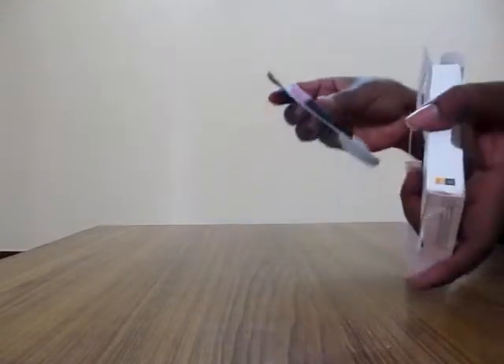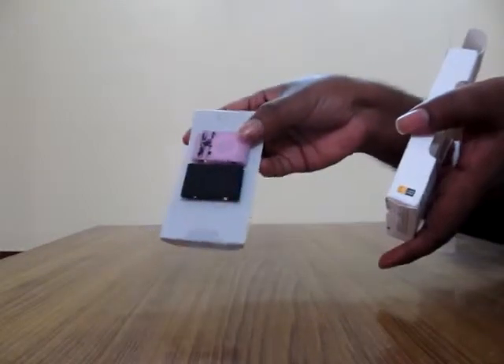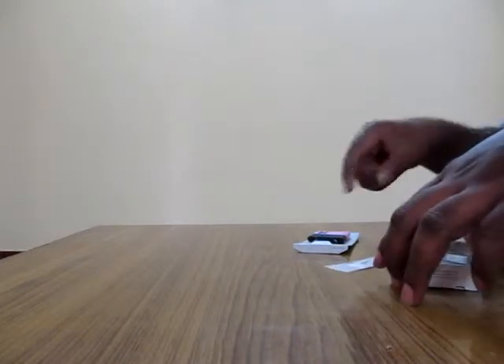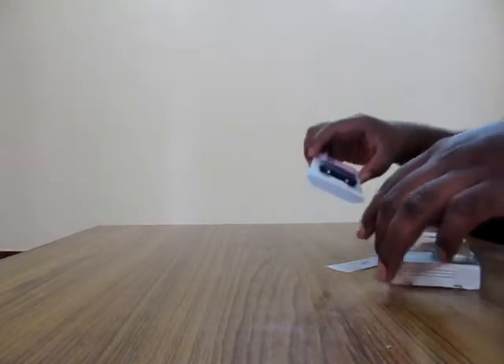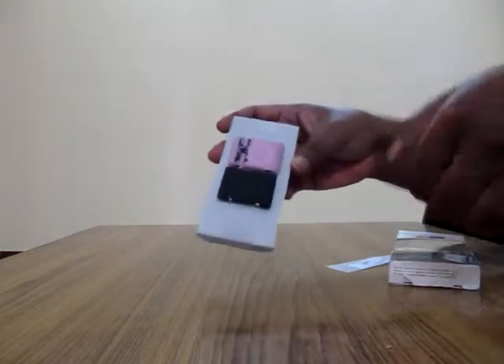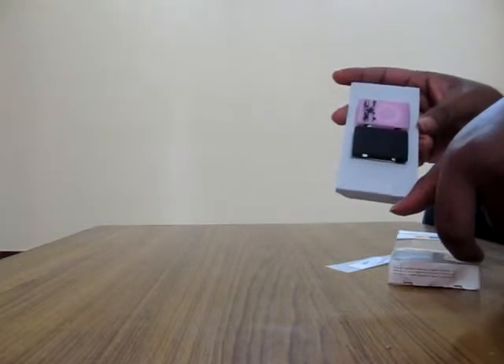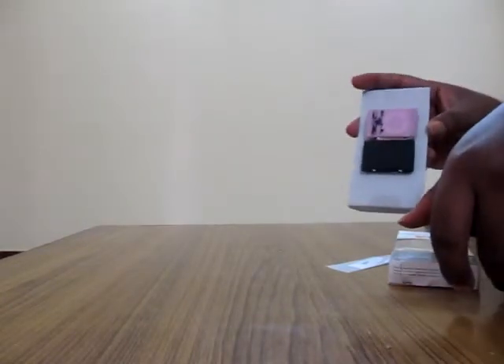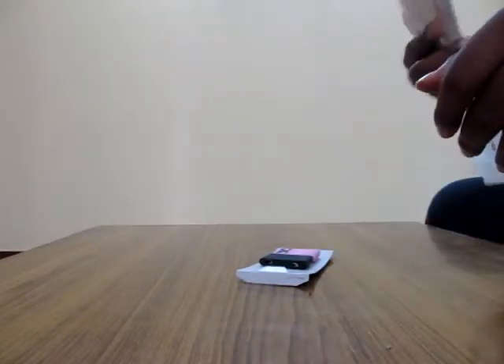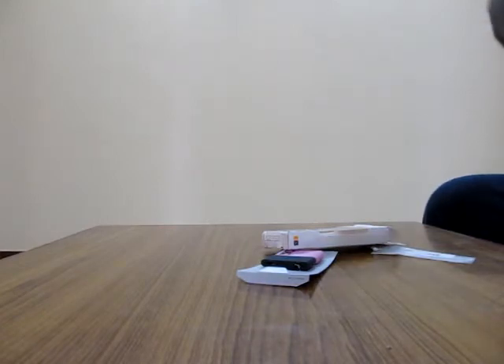I've got another product — this is the worst. I already confirmed with the seller whether this would fit my iPod Touch, and he said yes. But I've received the wrong product — this is for iPod Shuffle, not iPod Touch. I sent him a mail asking if it would fit and he confirmed, but he lied. Anyway, thank you guys for watching, have a nice day.